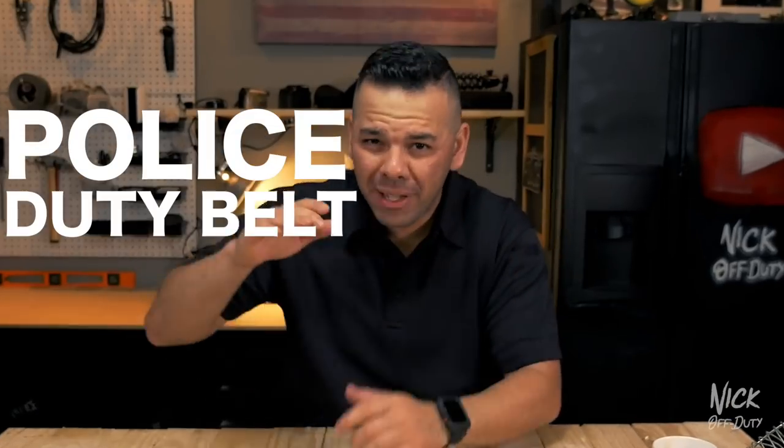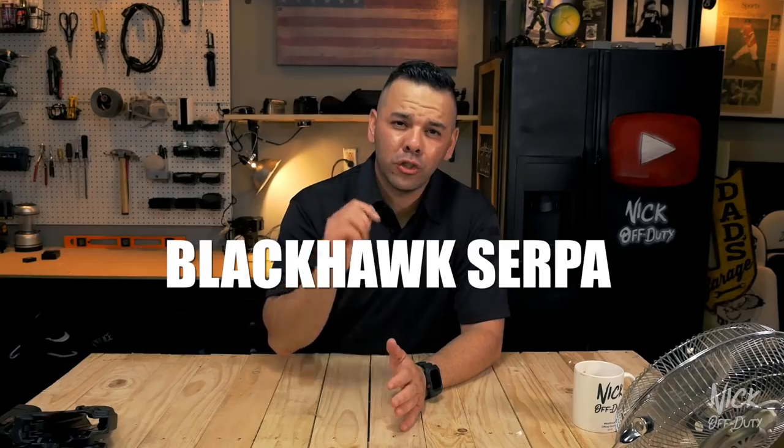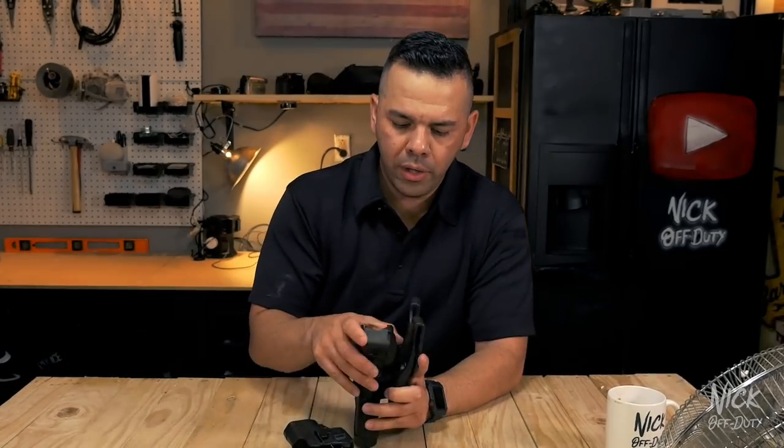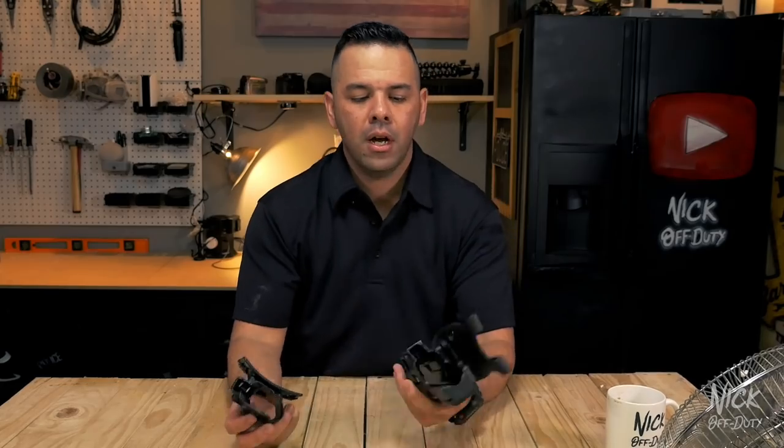Alright, so enough of the chit chat. Let's get to why you clicked on this video, and that is the police duty belt dangers. Today we're going to be talking about the Blackhawk Serpa holster. There are different variations of this holster currently out. I have two in my possession — one is going to be the level 2 and the other the level 3 Blackhawk Serpa holster.